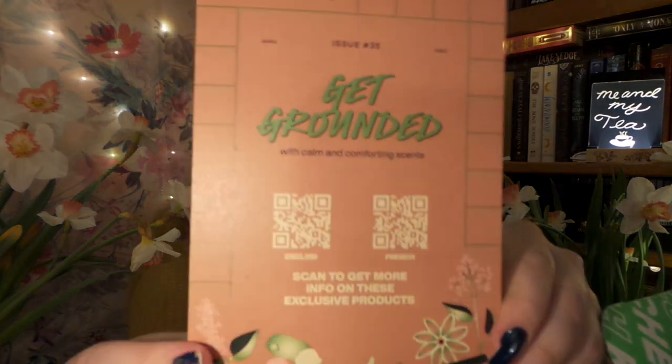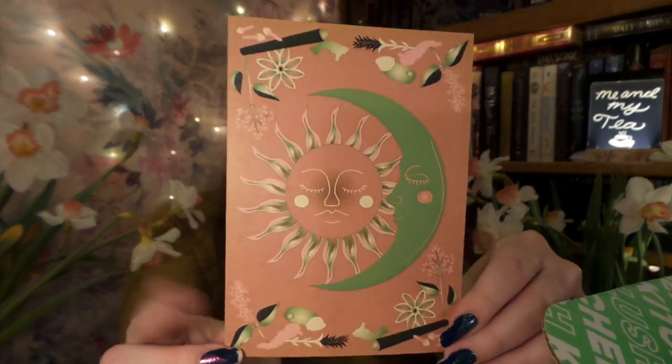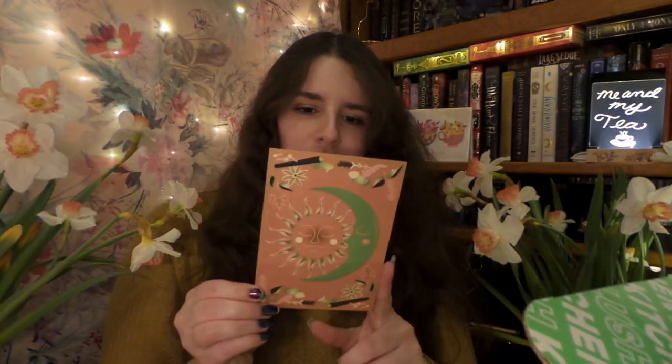Oh, it smells really really strong and earthy — I bet there's something patchouli in here. We have our spoiler ingredients card, and it says this month's theme is 'Get Grounded,' which is very nice. The background on the card is really really cool — I almost want to display it. It says 'Get Grounded with calm and comforting scents,' and there has to be something patchouli-y in here for it to smell this good.